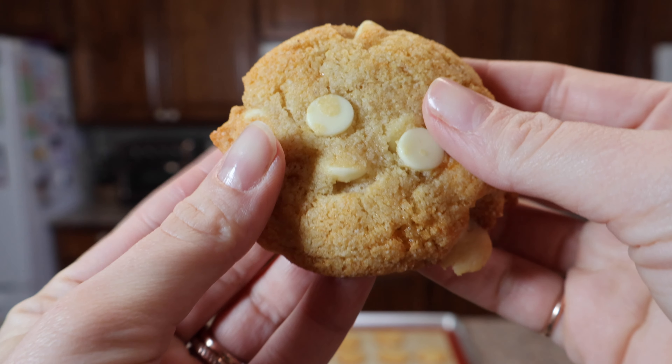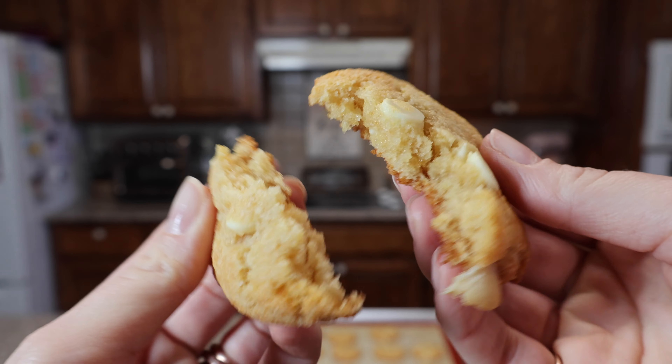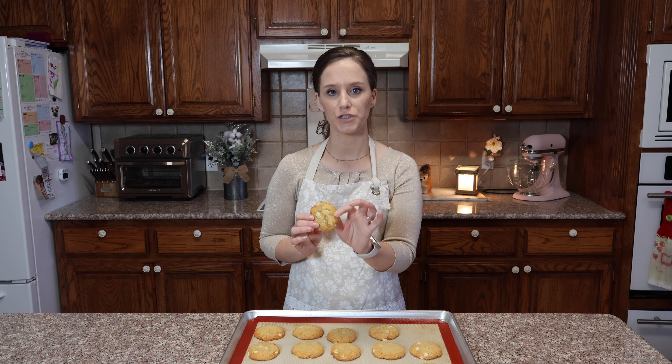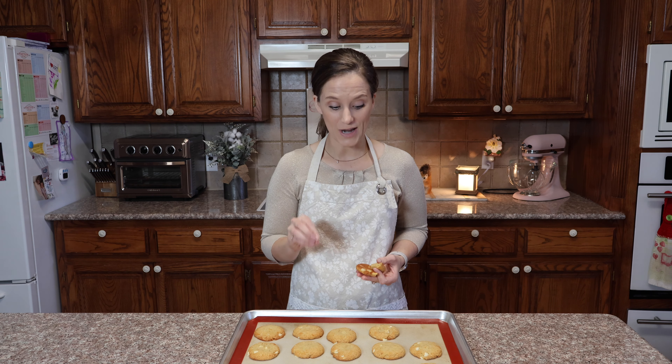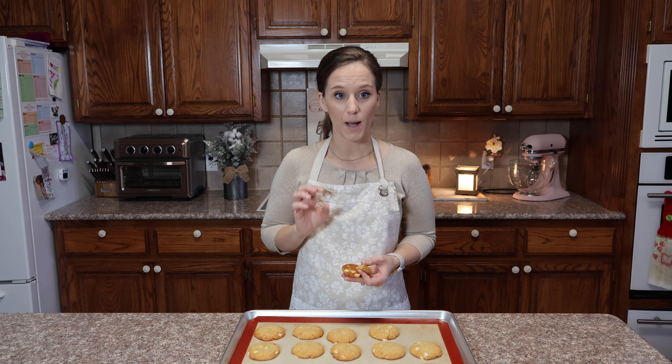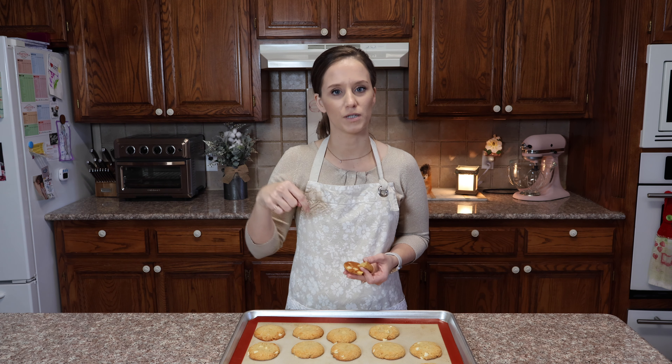Now I have to break this cookie on camera and show you what the inside looks like. I have been craving these. Something really interesting that I love about my flour is — you know how when you're doing keto you make things because you're hungry and you have to eat? With a lot of keto foods you're not craving that food. But with my Perfecta Keto flour, when you go to make a recipe you actually crave that food — not because you're hungry or trying to stay keto, but because it just tasted so good. If you've experienced that with my flour, please put it in the comments down below.